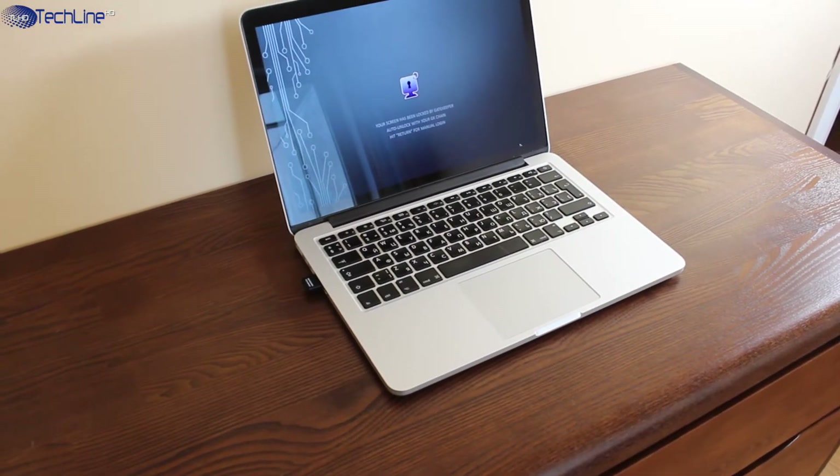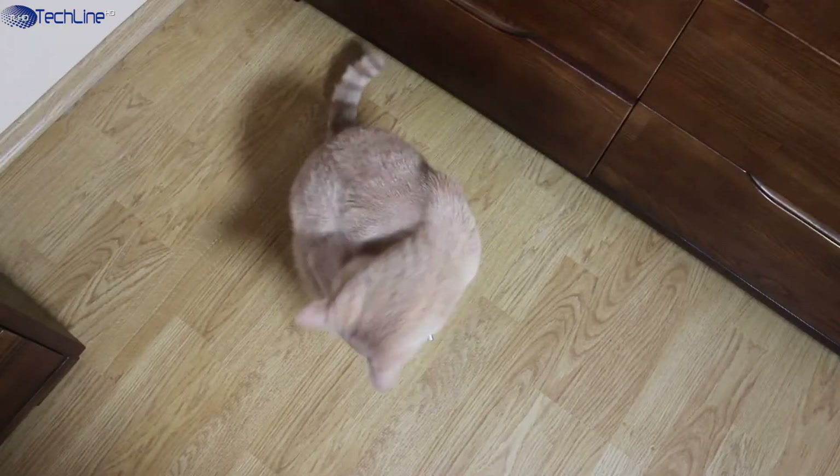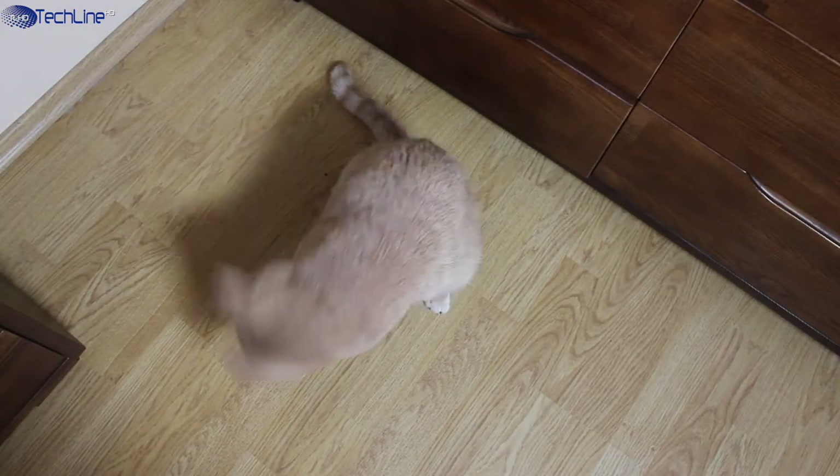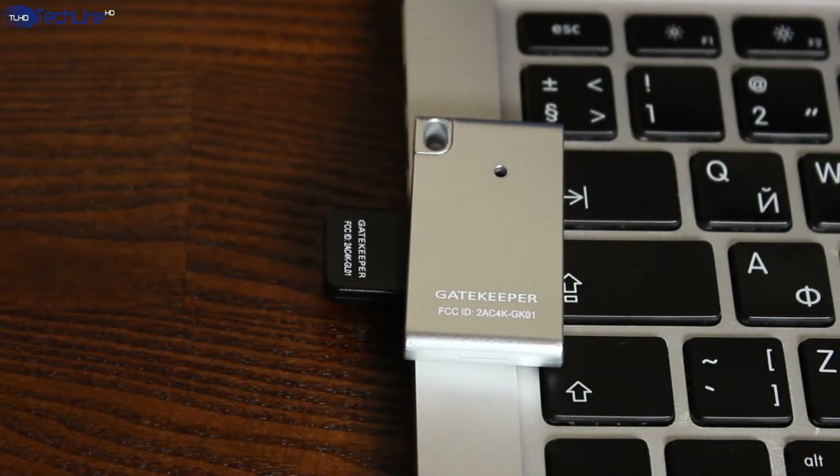Protecting your laptop with a password is always a good idea if you care about privacy, but dealing with passwords every time can be annoying. Gatekeeper is a neat and super secure gadget that offers military-grade protection for your computer without any passwords. This is Linus — find out more in the full review.